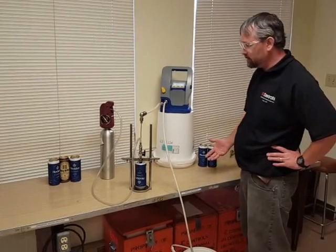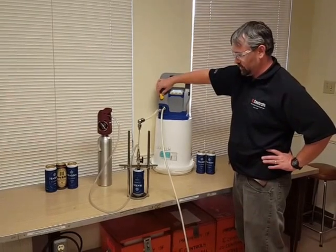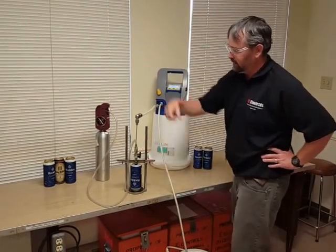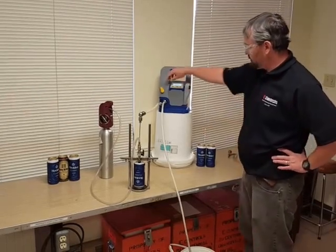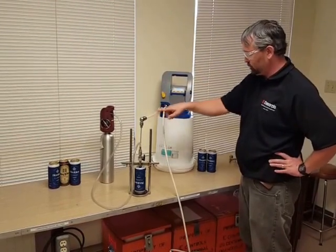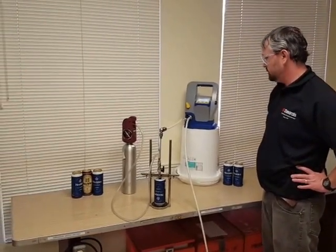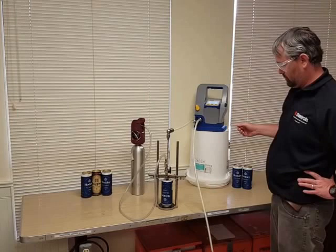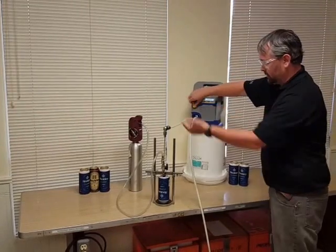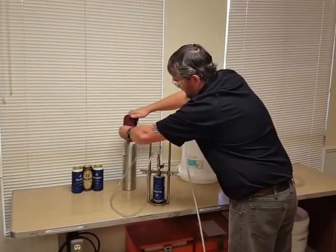When you're done, you go through the shutdown backwards. Once you see air, turn off the flow valve for the meter, then turn off your nitrogen valve, and then turn off your nitrogen tank. Once the beer has flowed through, I'm getting a zero reading which basically shows it's pushing nitrogen. So turn this off and close that.